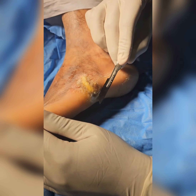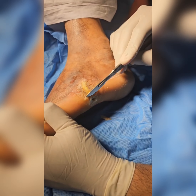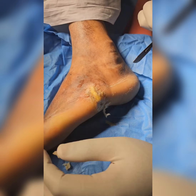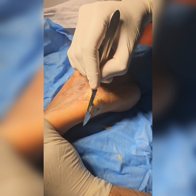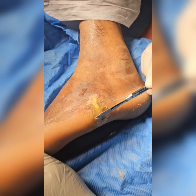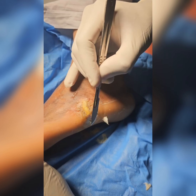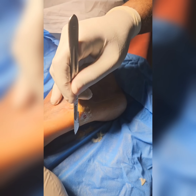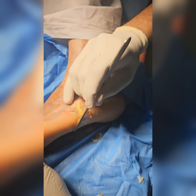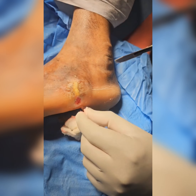Using a 22 blade, you gently scrape the callosities till the wound edges get in alignment with the normal sole of the foot. The procedure should be done under sterile aseptic precaution and gently so that no new injuries or new infection is created in the foot which may hamper its healing.